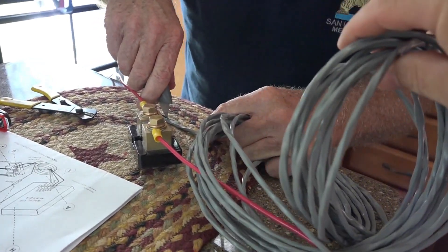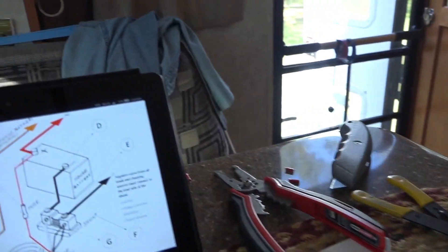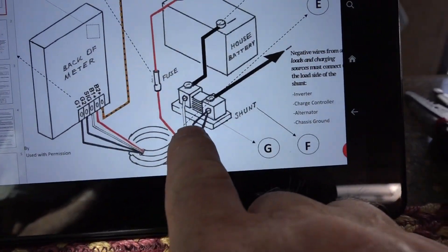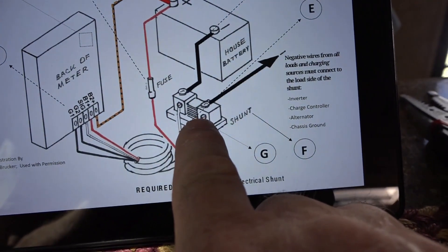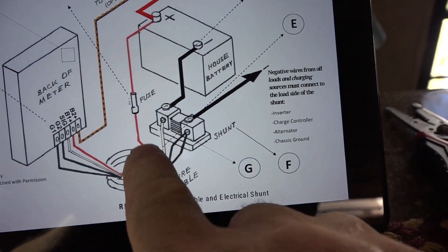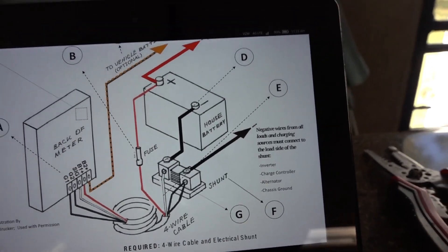This is the spool of wire they give you, and it is the wire that you see here in the diagram. It gets wired to the actual shunt right here. Two blacks go to one side, the white goes there, and the red goes to the other side of the battery. That is what Ray is working on now.